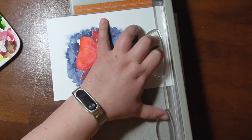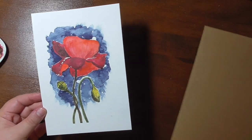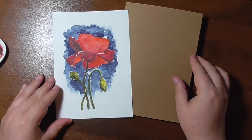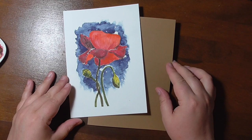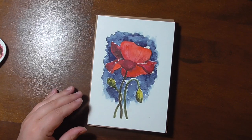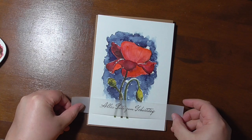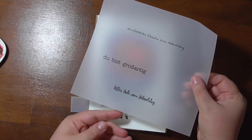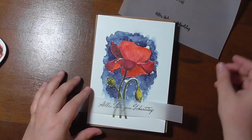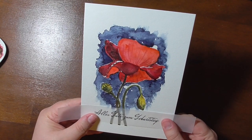For the cardstock I used some brown paper by Folia. The sentiment was printed with a laser printer on a piece of vellum. I have printed out other sentiments too for cards to come, because I have to make some other cards in the future. I wrapped this piece of vellum around the card because if you put glue underneath it, it will show through.